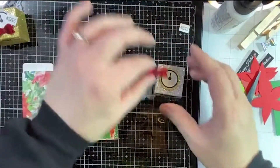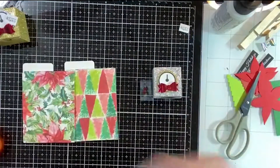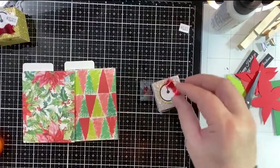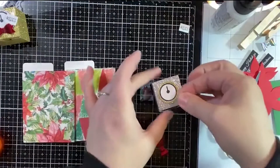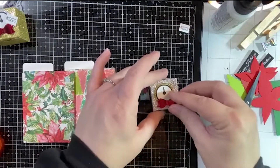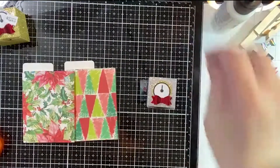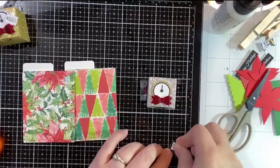Aren't they cute though? They are — they're worth the little tedious part of trying to make big fingers work on something so little. We'll add our little bow and our little kisses. We've got our midnight kisses ready to go!